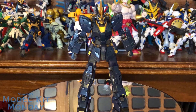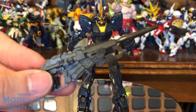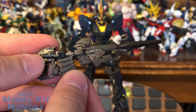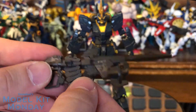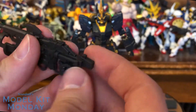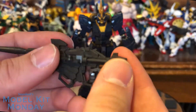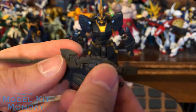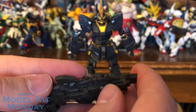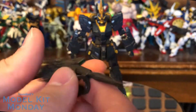Let's start off with weaponry. The beam rifle here is the same beam rifle as the one that came with the Unicorn. It's got the removable clip which can peg to the back of the skirt piece and can be positioned in multiple different ways. It is the same hand just in a different color. Now this back part doesn't have the extended stock that the Unicorn's did to add the extra ammo clip, because it doesn't actually have that. But there's a handle on top here.